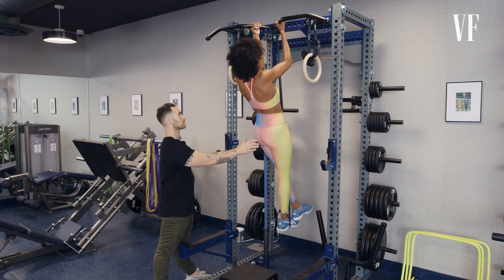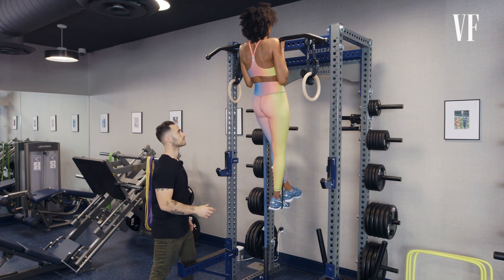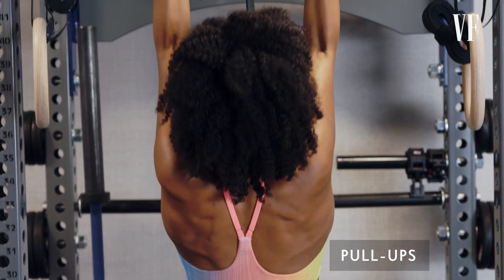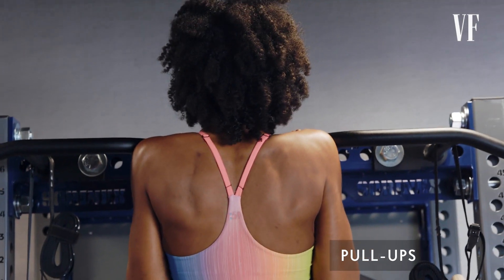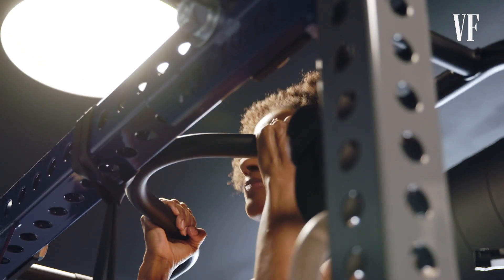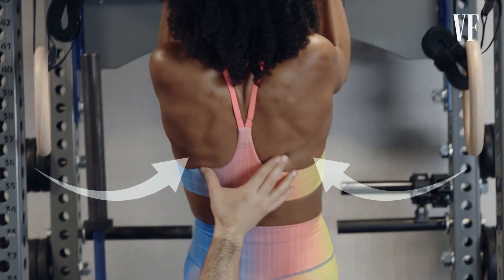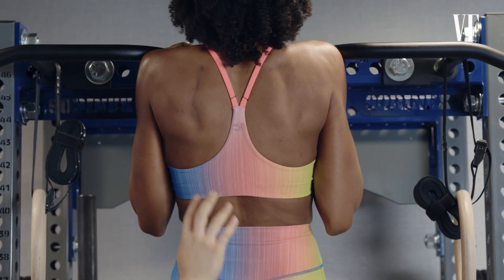The pull-up allows you to really focus in on growing the lats, which are those wing-like muscles on the edges of your back. Over time, as we contract these muscles of the lats more and more, they're going to grow wider and wider as we place more demand on those muscles to grow and become stronger.